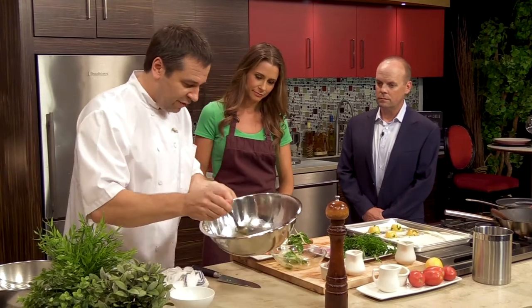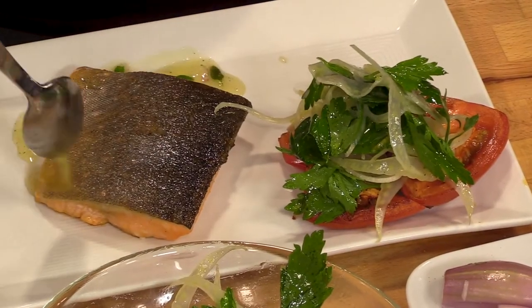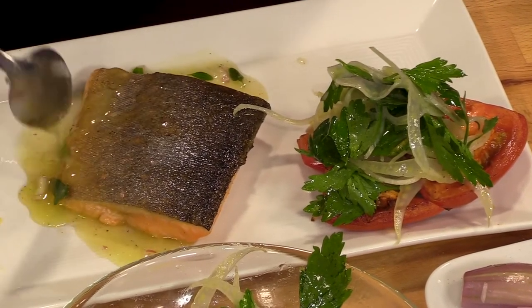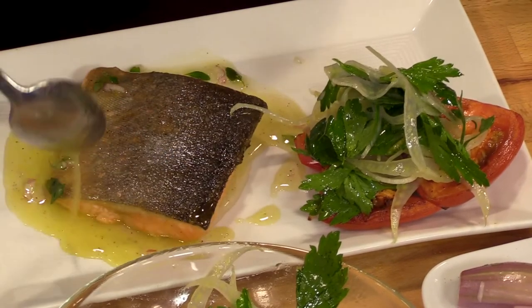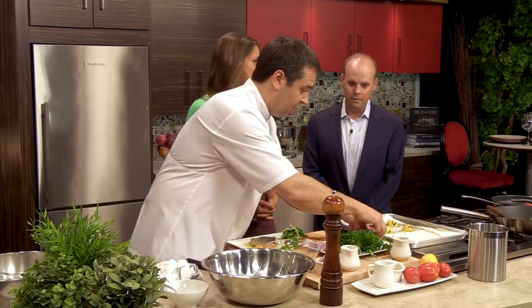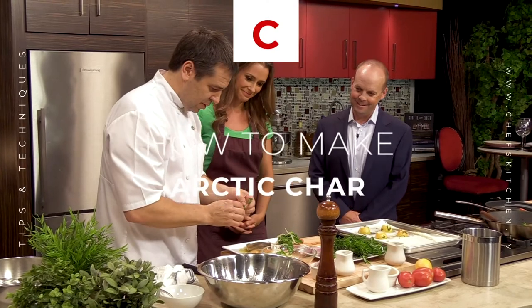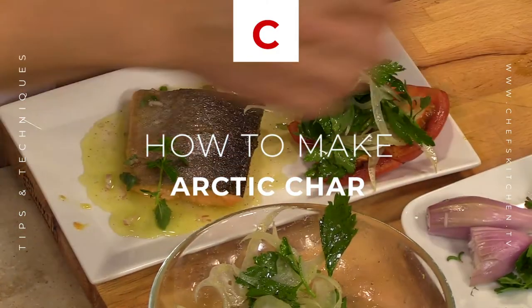We're just going to finish it with the vinaigrette. This is perfect summer food — very light and very fresh. Especially if you did the whole thing on the grill: the tomatoes, the fish, you could even grill the lemons. Because who wants to turn their oven on in August? And that's oregano on top — nice.